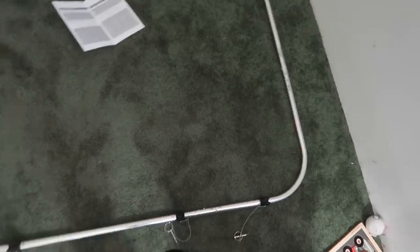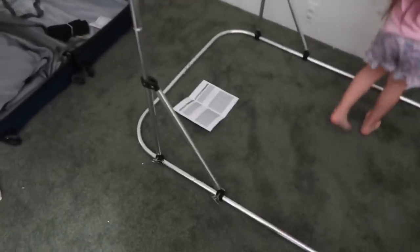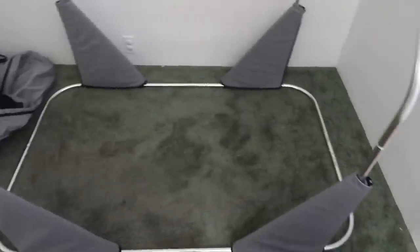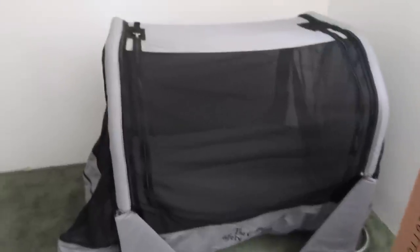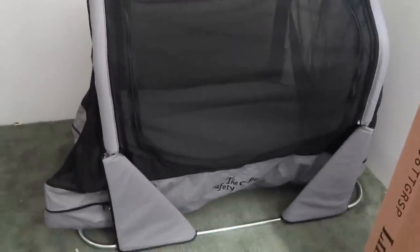Let's put it together. We got the base frame built now, got those all connected, and we got a frame here. Got the frame covers on. That is completed. We just have to put the mattress inside.